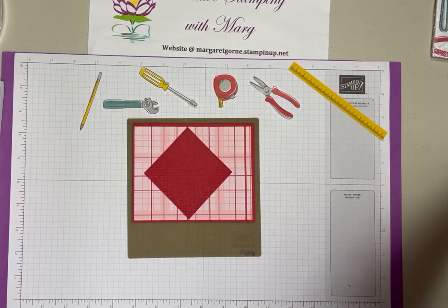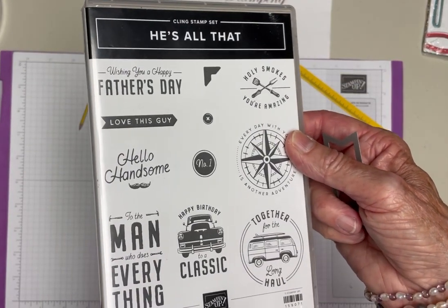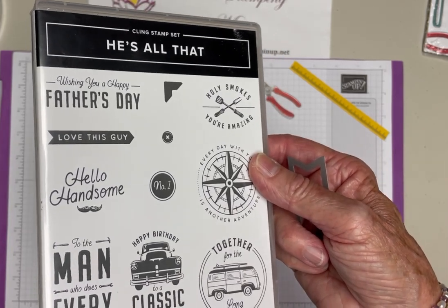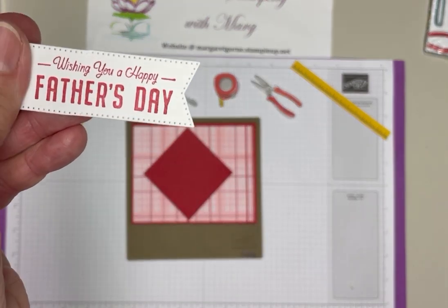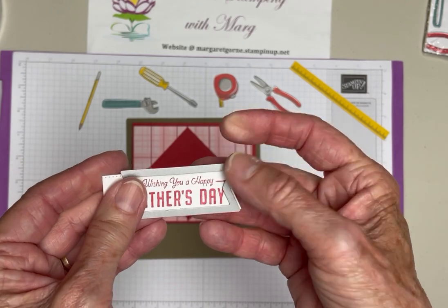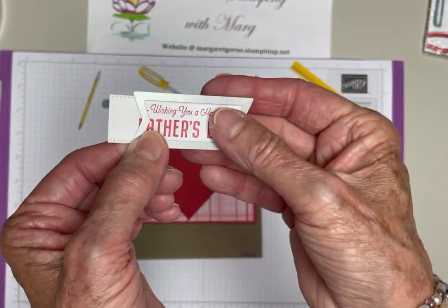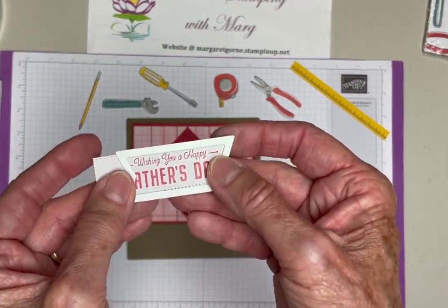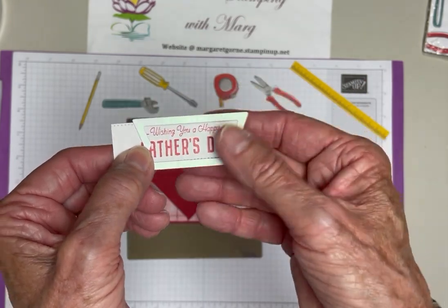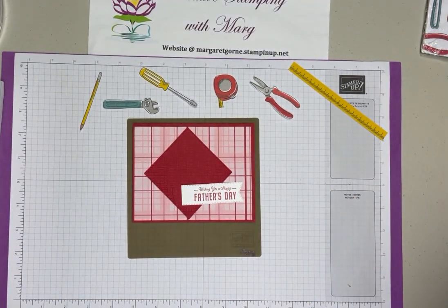I also used the stamp set He's All That. I'm going to make this into a Father's Day card, though you could make it a birthday card or whatever you want. I used the greeting 'Wishing you a Happy Father's Day' from that set. I used a die from the Stylish Shapes set and made it longer with a banner on one end only - it goes through your machine partway one way, then you move it down and cut the other way to make the edges. That's a great way to use a die when it's not quite the right size.